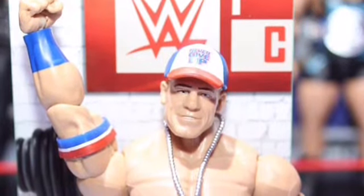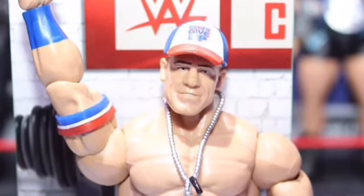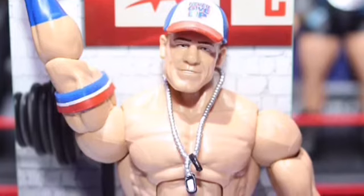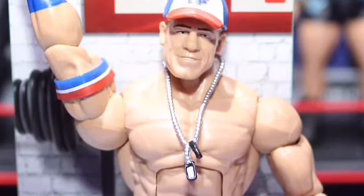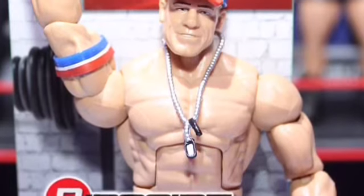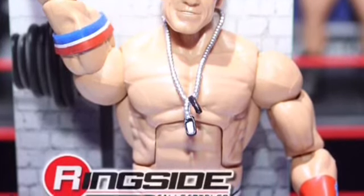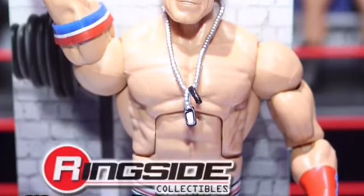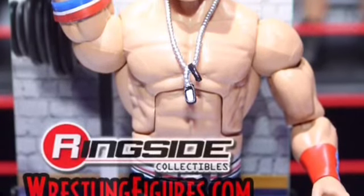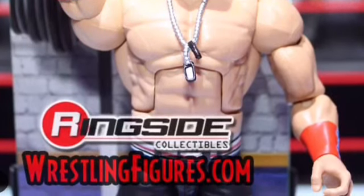John Cena — honestly there's not that much to it. It's like every past five John Cena figures: what you see is what you get, red and blue. It's not even his current attire, which sucks. I would have liked them to skip this and go with his current attire. It probably took a few months to process. I'll get it because I've gotten every John Cena Elite in every color, but it's just a John Cena figure — not that big a deal, though it looks good.